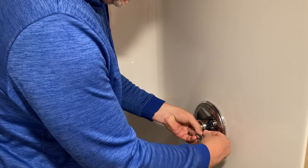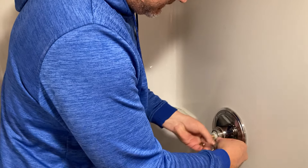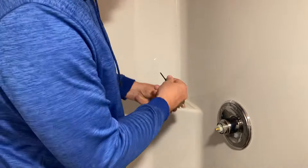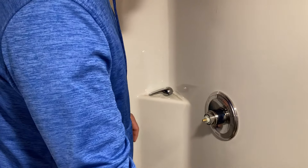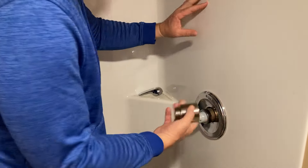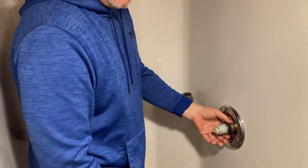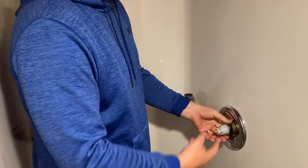All you do is loosen this up a couple turns and that pulls it off. Then you've got this trim plastic piece — you just turn it and it pops out. And then here's your shower valve.